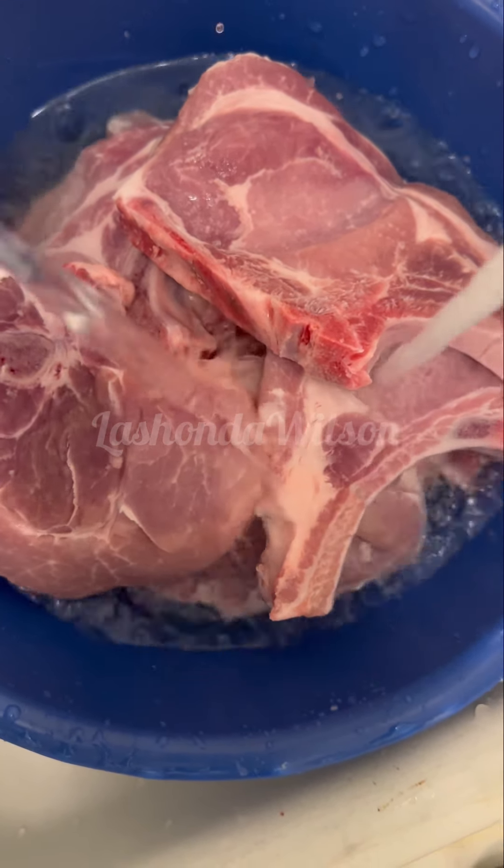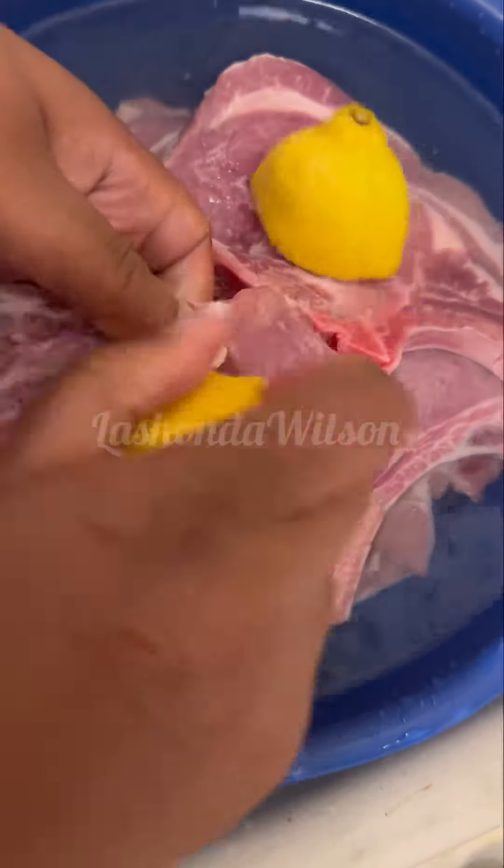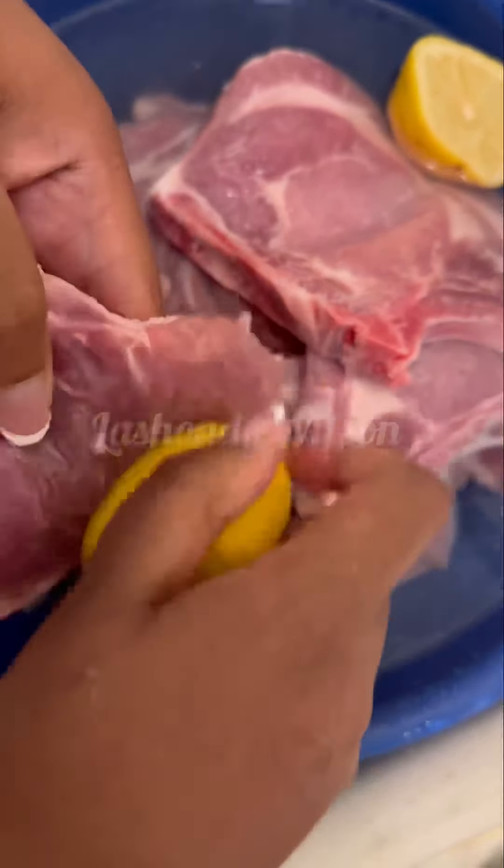Hey you guys, come and make some smothered pork chops with me. We're going to start off by cleaning our meat with some white vinegar and lemon, and then once you've cleaned it thoroughly and rinsed it off thoroughly, we're going to get into the seasoning.